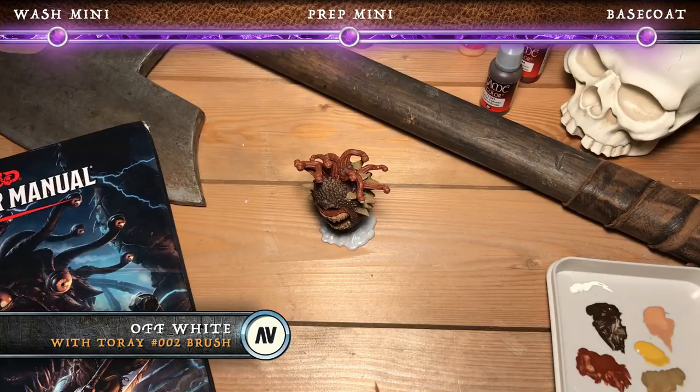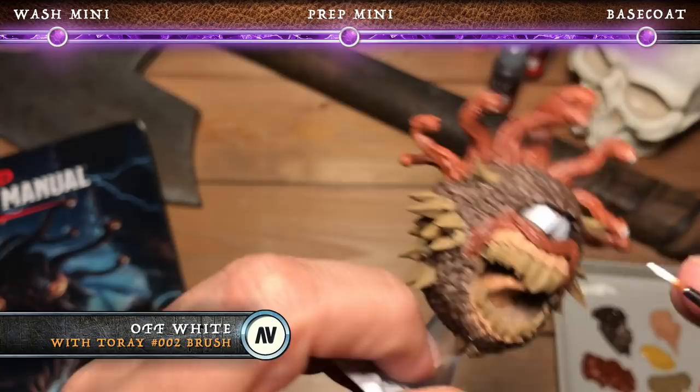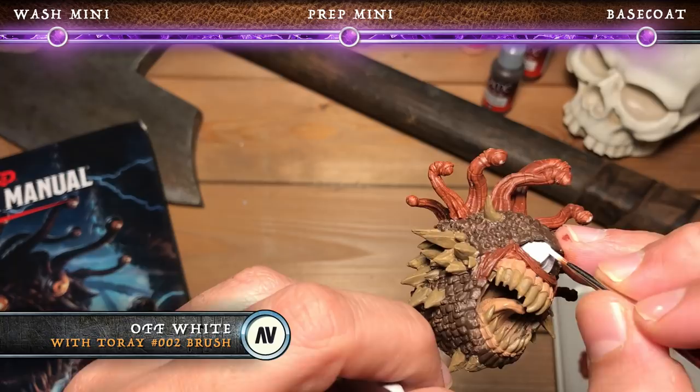Next, we're on to off-white. We may need a couple of coats for this, as white tends to be a bit more translucent than most colors, especially when we're painting over darker areas. We're going to use the off-white to paint the eyeball on the beholder — so the main eye as well as all of the little eyeballs on all of the eye stalks.